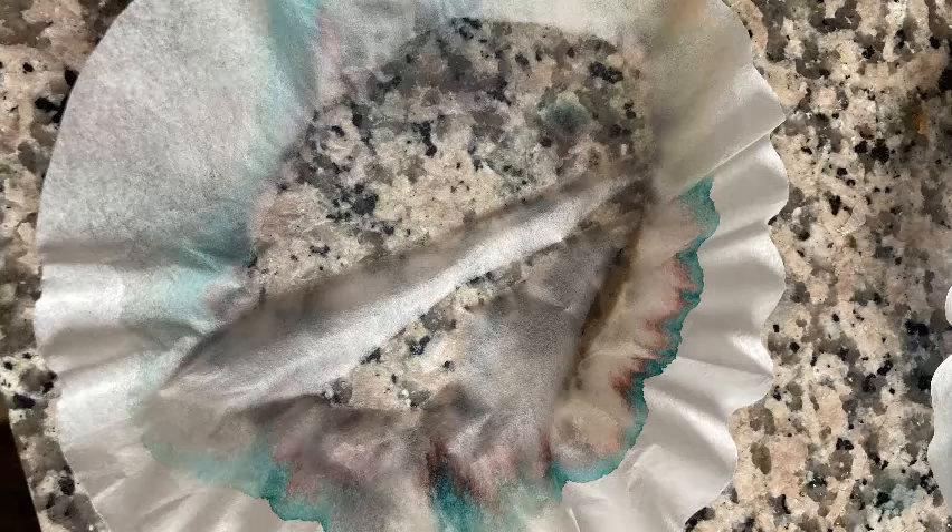This process is called color chromatography. You can try this experiment using different patterns on the coffee filters, multiple colors on one coffee filter, and any types of markers you have at home. Try and observe what you notice about the different experiments you try. Which colors separate and which don't? Which colors are made of what other component colors?